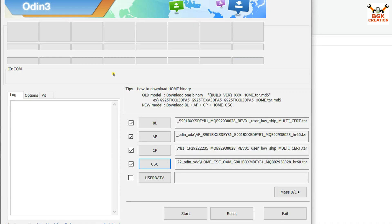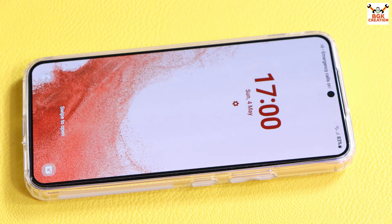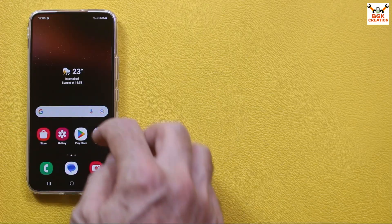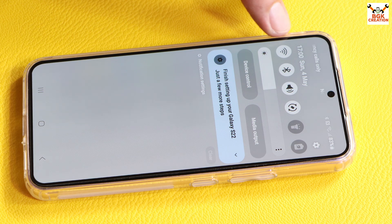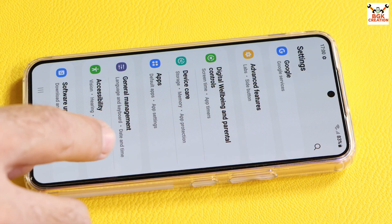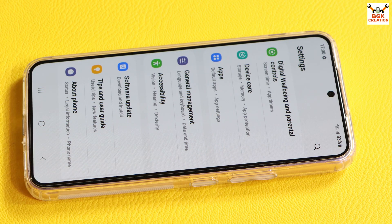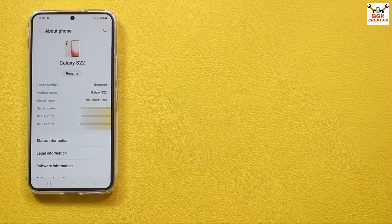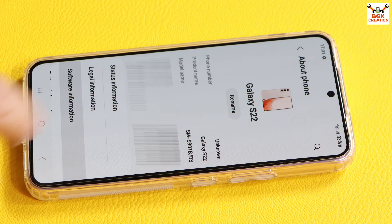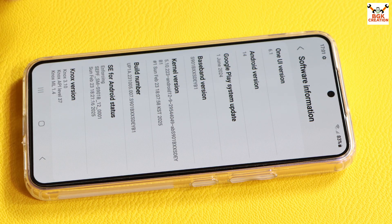Odin is now ready. Before starting the flashing procedure, there are a few things to do: check that the phone battery is charged, save all internal storage data because it will get formatted, go to Settings and connect to internet — turn on mobile data or connect to Wi-Fi. After connecting to internet, check for a software update and tap Download and Install. My phone is up to date. Go to About Phone — this is Galaxy S22, model number S901B, dual SIM. Tap Software Information — the phone is updated to One UI 6.1, Android 14.